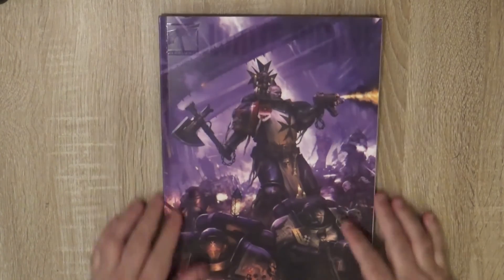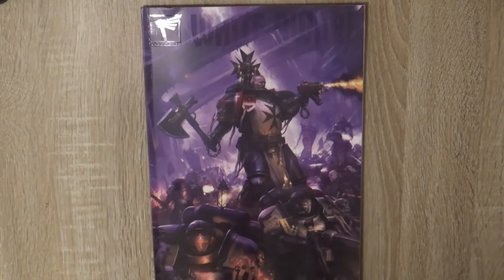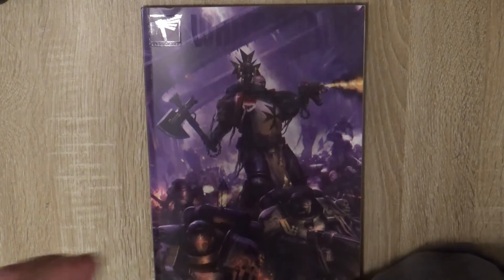That's all — this is what you have in White Dwarf 476. I hope you have enjoyed this video. Please give a like if you liked it, share if you think people might be interested, and as usual thanks a lot for watching. See you again later, bye!